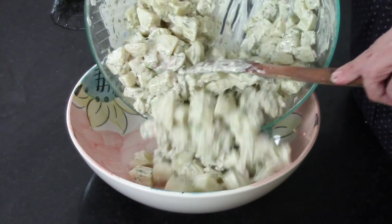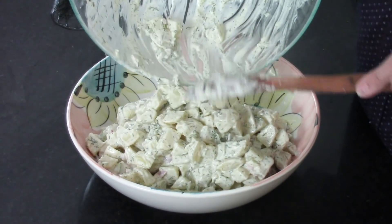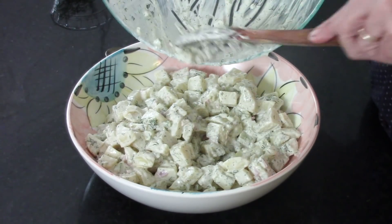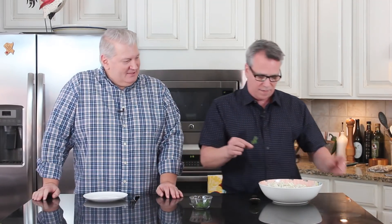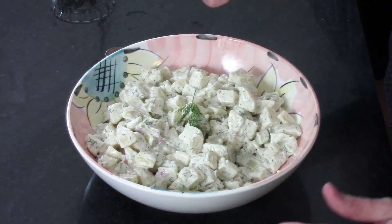I'm going to transfer this to our serving bowl. It's a gorgeous salad — you put this on the table with other beautiful dishes and it really is stunning. And you know why I love it? Because it's not yellow. That yellow style is more of a classic American potato salad, and who doesn't love that too? But this is something different. We're garnishing it with a little sprig of dill — isn't that beautiful?